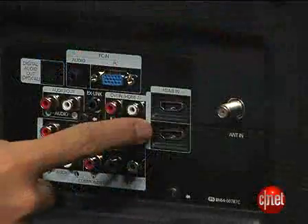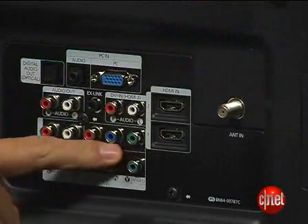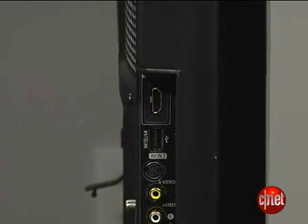Around back you'll find two HDMI inputs, two component video inputs, and a PC input — a standard selection. And on the side there's a third HDMI input along with a USB port, so you can plug in your thumb drives and listen to music on your TV. A lot of people really want to do that, I guess.